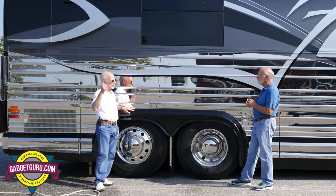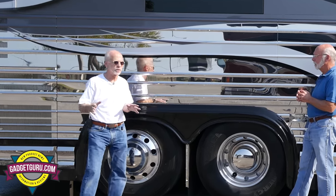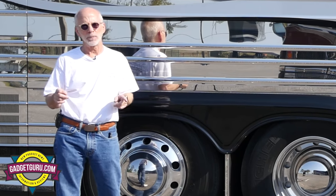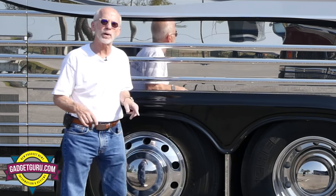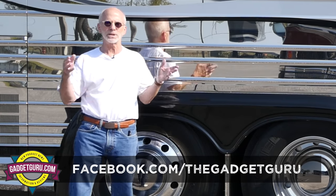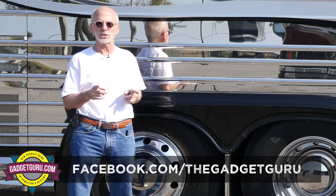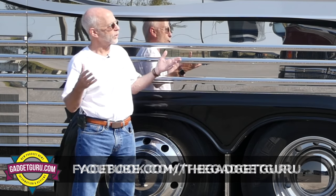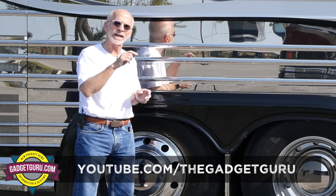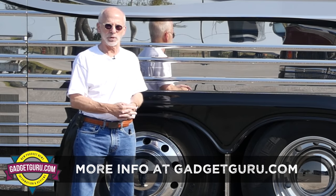We're going to start getting to the working part of the bus, but this video has run very long, so we're going to take that into part two. Questions, comments, opinions — post them right below. The easiest way to keep posted to my new videos is to like us on Facebook at facebook.com/thegadgetguru. Don't forget to subscribe on YouTube. We're going to come back with part two — putting a link right down here. Thanks for joining us. I'm the Gadget Guru, Andy Parr.